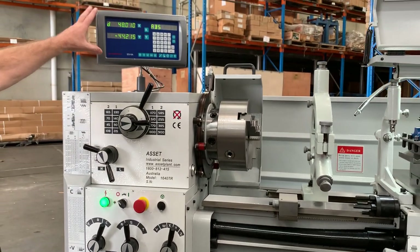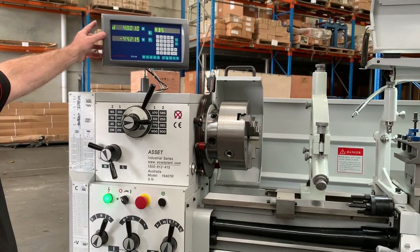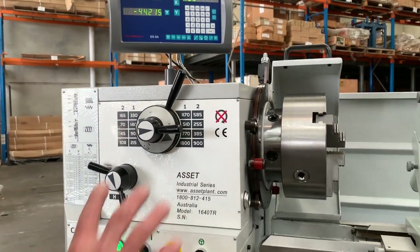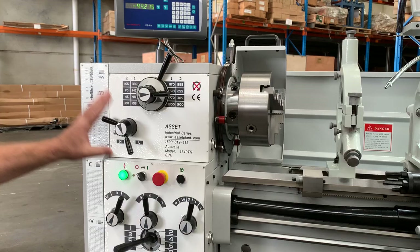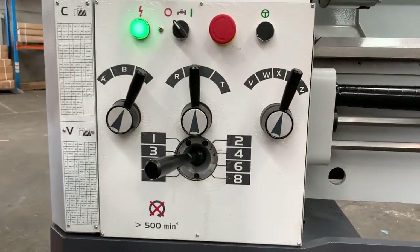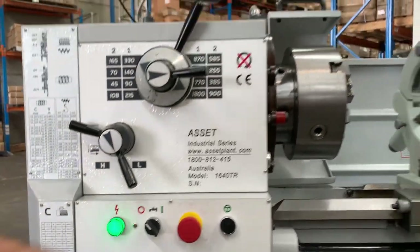We've got the new ES8A two axis readout there as well. It's user friendly so you can access everything here and do all your feeds and speed changes. We've got metric imperial thread cutting, and we've also got modular and DP running over here.